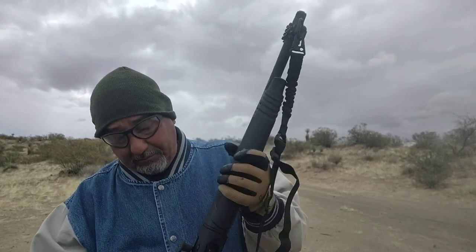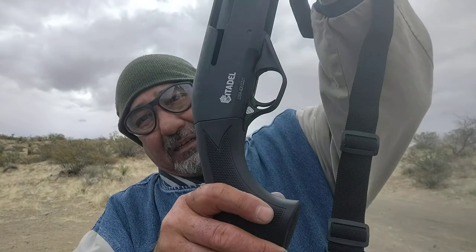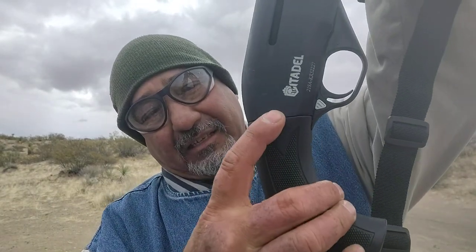Now I got five rounds, so we're getting better. But also what happened — I don't know if you can see here how the stock is coming off.